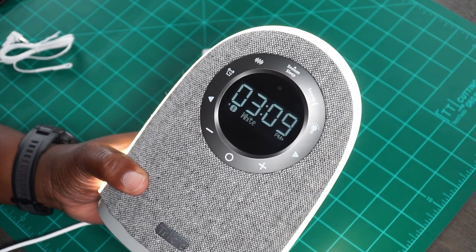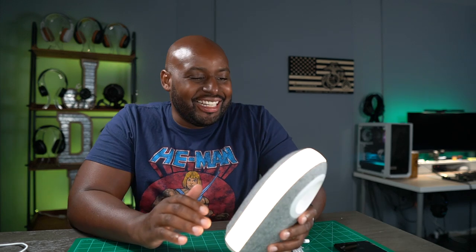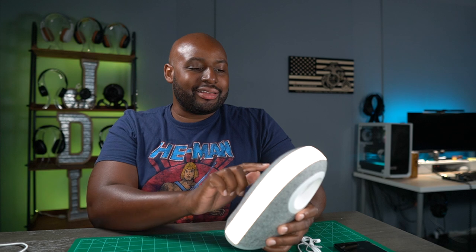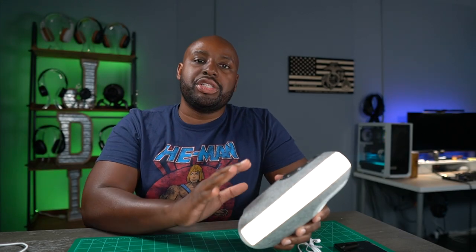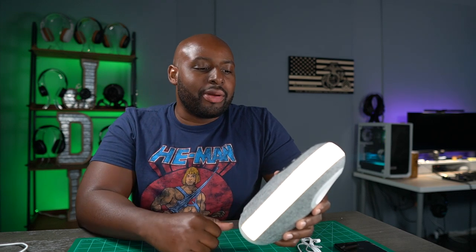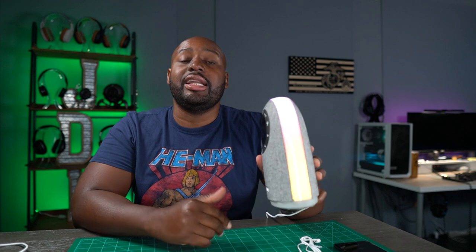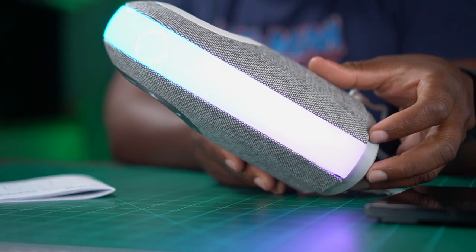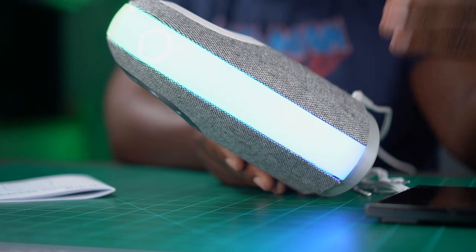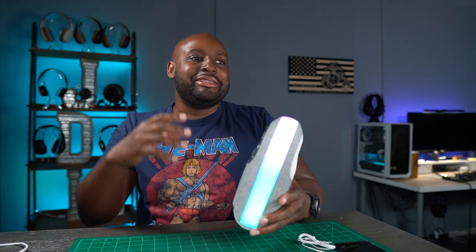Over here we have this light button — so we got a light right there. Now I have tried this over and over again, because you can actually dim the light and brighten it. This is almost like some kind of lightsaber. You're supposed to be able to hit the plus and minus once you're on the light to toggle the brightness, but I have not been able to figure that one out. But if you tap it again, you get just kind of like a color wave of different colors — that is beautiful, man. Can you actually see that right there? You got all that RGB right there, it is coming in hot. But if you toggle it one more time, you actually get this RGB effect and it kind of does little tricks along with your music.